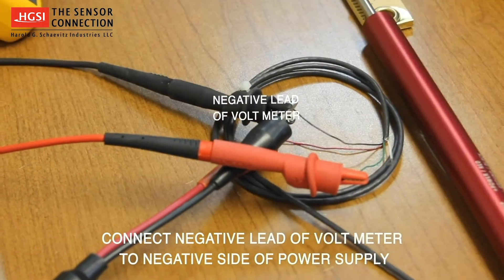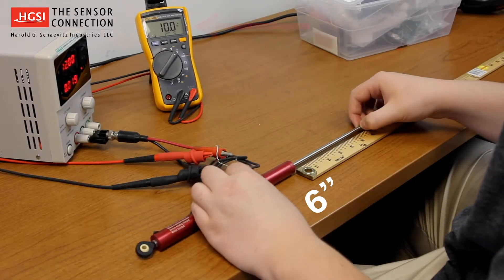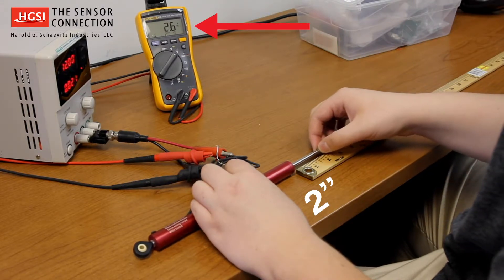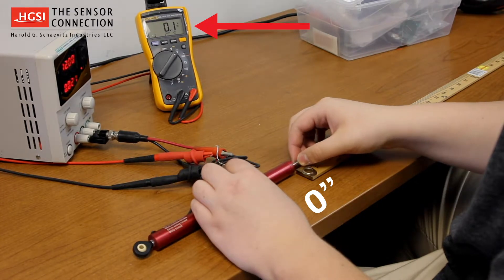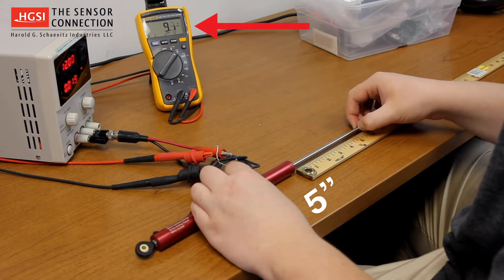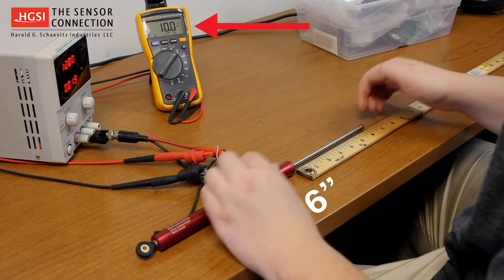The out-of-the-box factory calibration for this LVIT is 0-10 volts equals 0-6 inches. You can see as you stroke the unit from the fully retracted position — 0 volts output — to the fully extended position — 10 volts output — demonstrating the factory calibration.